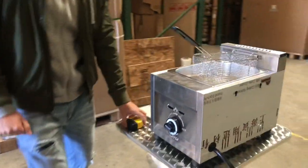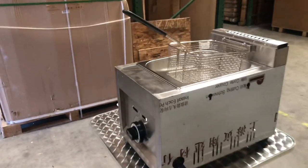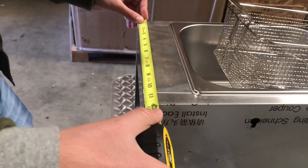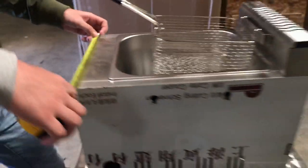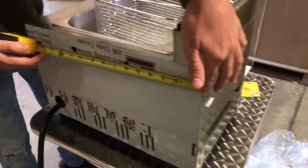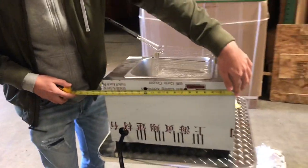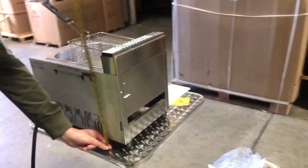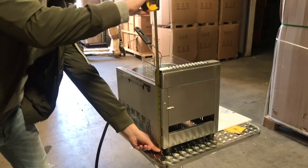Before we get started on more, let's go ahead and give you the measurements for this fryer. For the length, you're going to be looking at about 12 inches — 1 foot. For the depth, it'll be 18 inches. Overall height, you're going to be looking at 15 inches high.